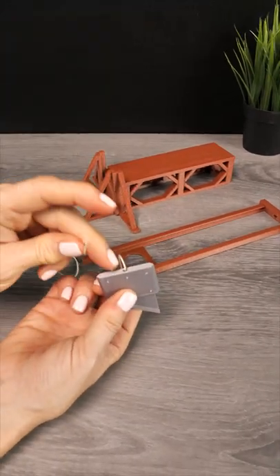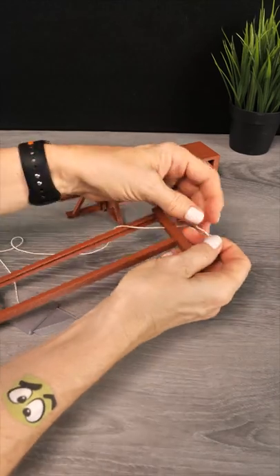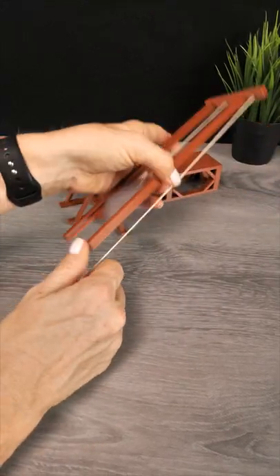To assemble, you need some string that you glue into the blade, then string it over and back down the crossbar. The rest is pretty easy — take the blade, align it up, stick it into the base, and then find your victims.